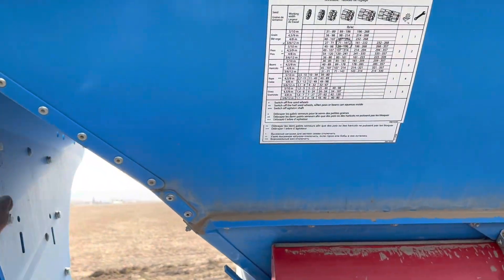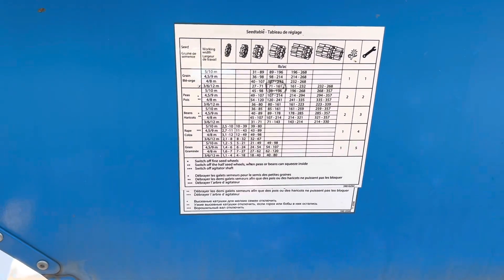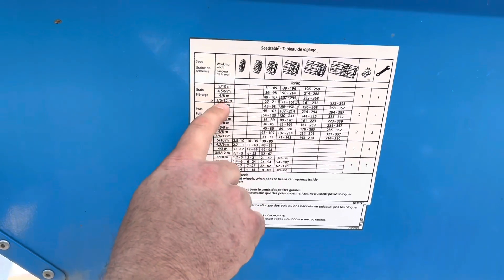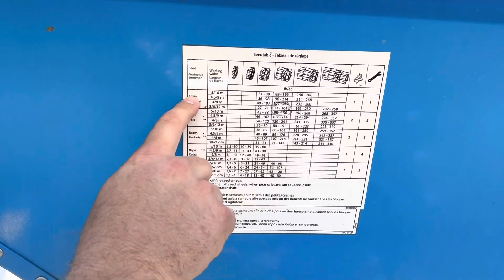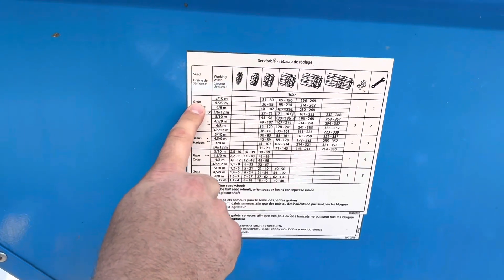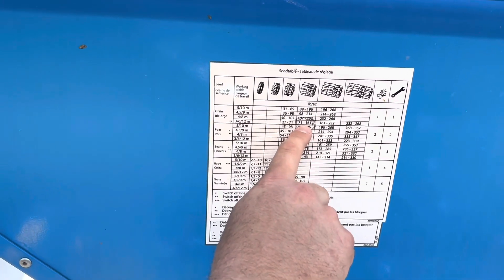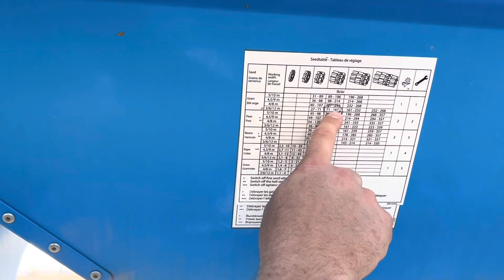So do you want to explain what you had to do differently to plant hay versus grain? So this is the seed table. This machine is a six. So we're planting grain first — we wanted to do this as pounds per acre, so we were planting between 71 and 161 pounds per acre. We planted 130 pounds per acre.